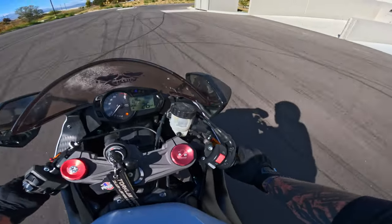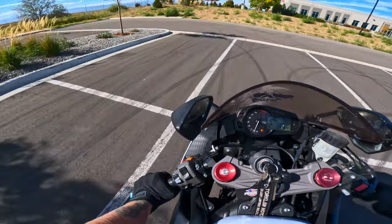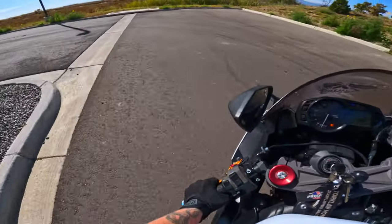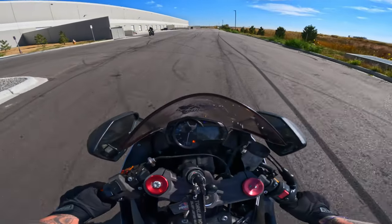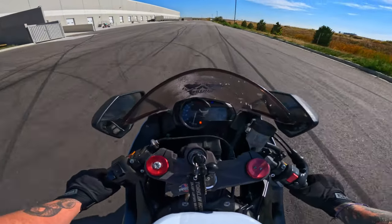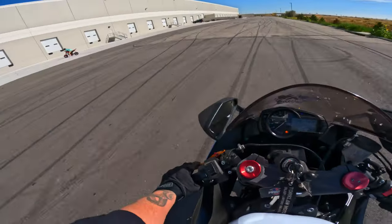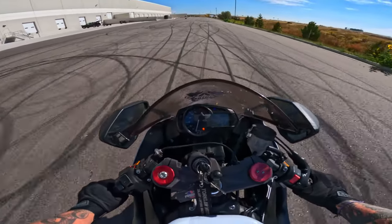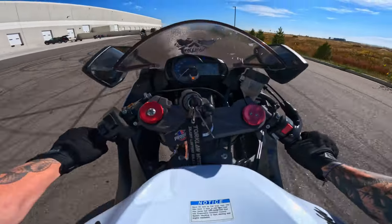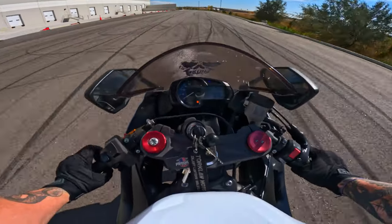I don't have a whole lot of trust in my rear brake, so I'm really not trying to push it too far back either. I kind of just want to hit somewhere close to balance point, somewhere somewhat close. She's just slipping on me. There we go, a little something.